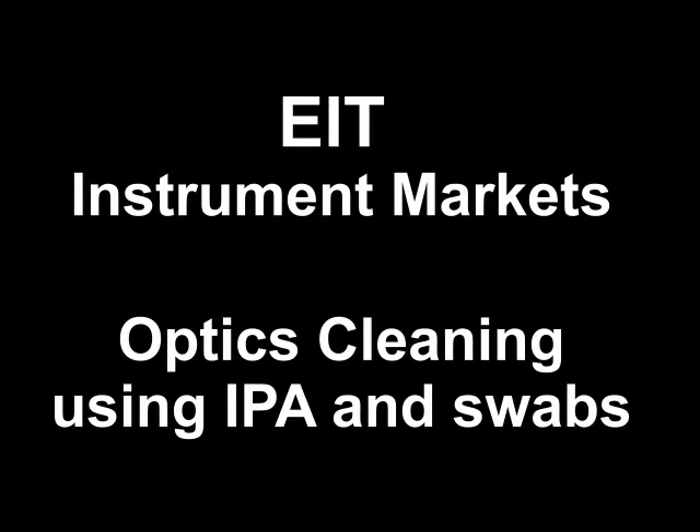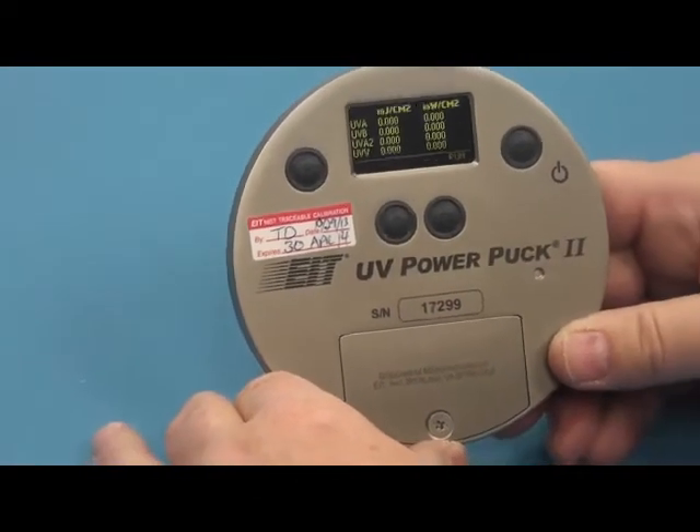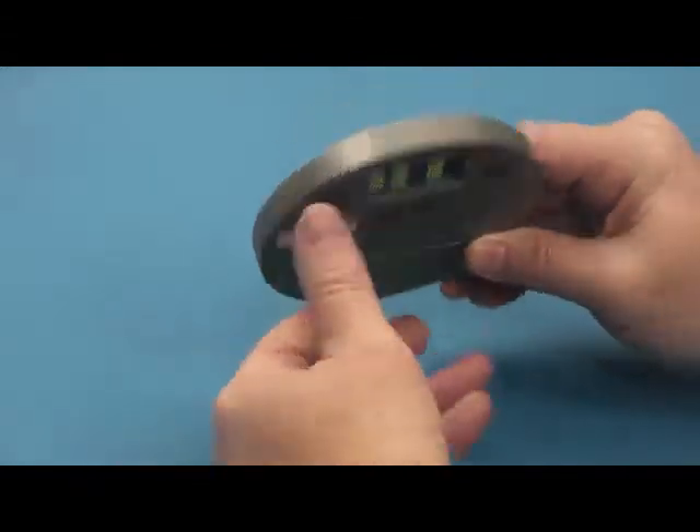Welcome to this EIT instructional video on optics cleaning using isopropyl alcohol and cotton swabs. This procedure is recommended for EIT power puck, profiler, and power map type radiometers.